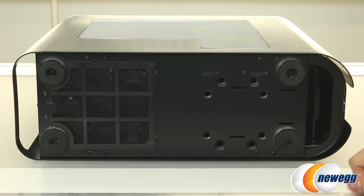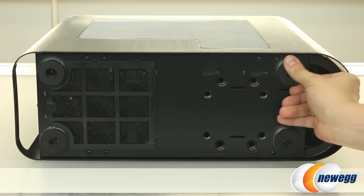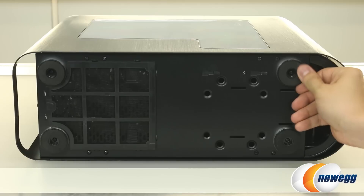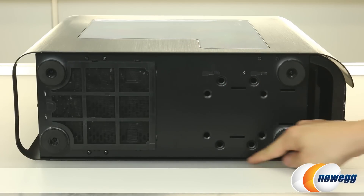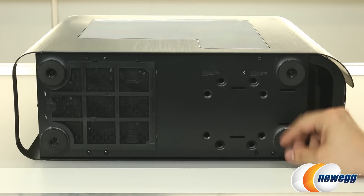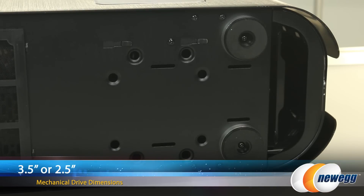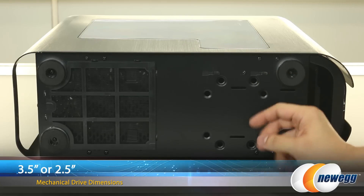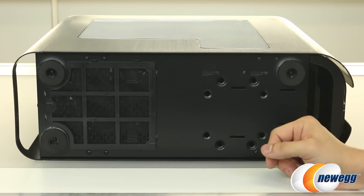This is the bottom of the case, and there are four feet with a foam padding on the bottom. You can't really see them from the outside when this is standing upright because they're kind of masked by the aluminum side panels on both sides. They will add some stability to your case when it's on a hard-mounted surface. You also do get some mounting points here for either one 3.5 or one 2.5-inch drive that will mount on the inside of the case.